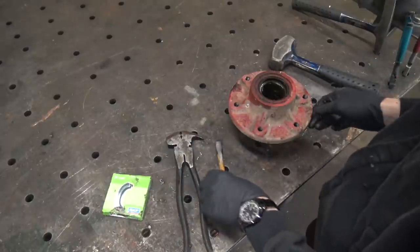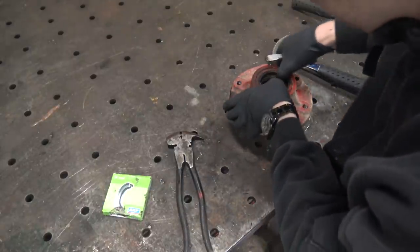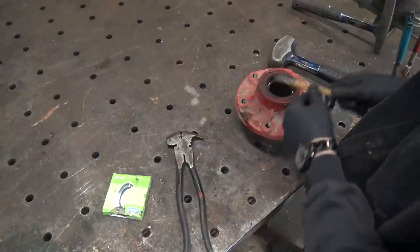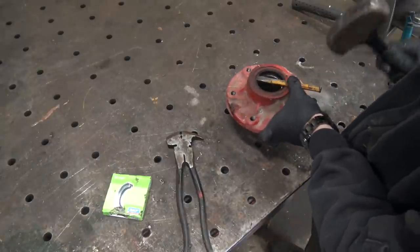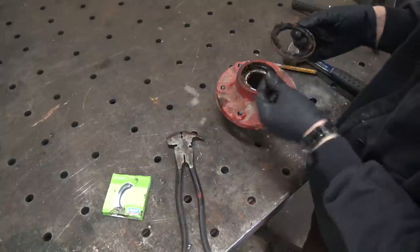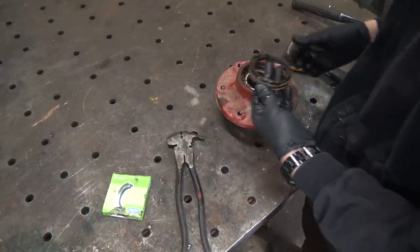Let's see what it's going to take to rip this thing out of here. We'll try to push that bearing down as far as it'll go so that's out of the way. We're probably not going to get this lucky. Oh my goodness! Today's my day. Yep, there's some definite filth and crap in that.